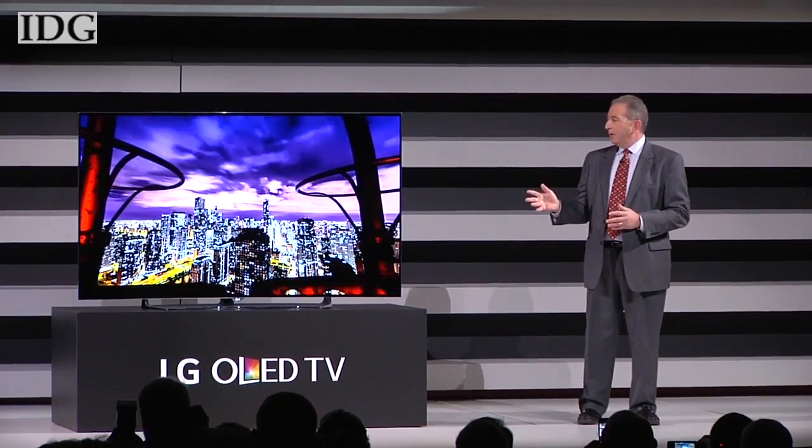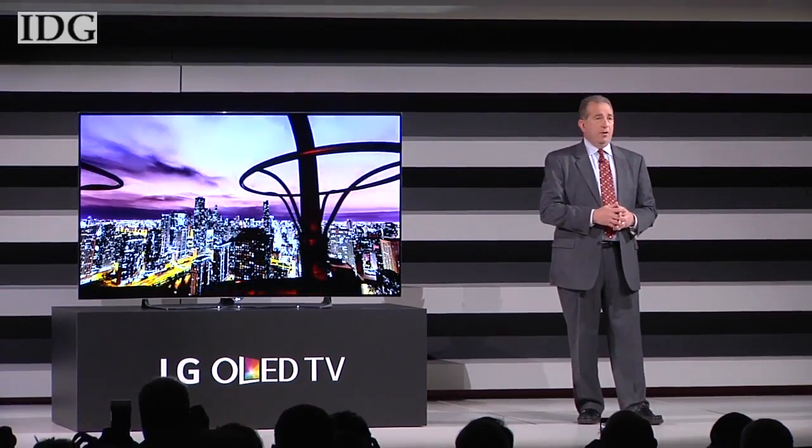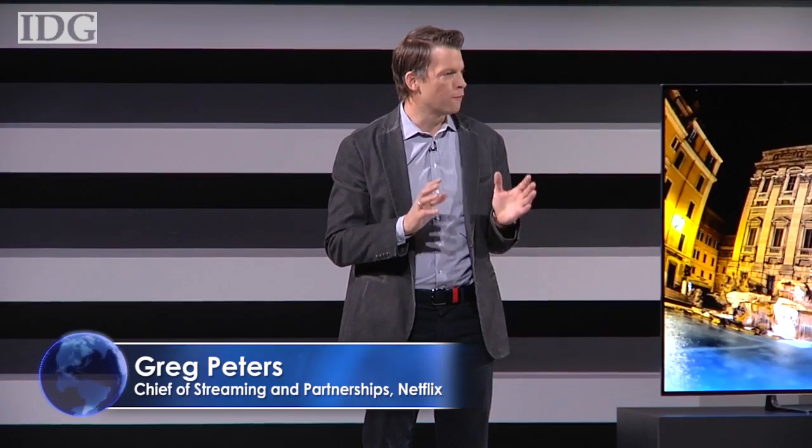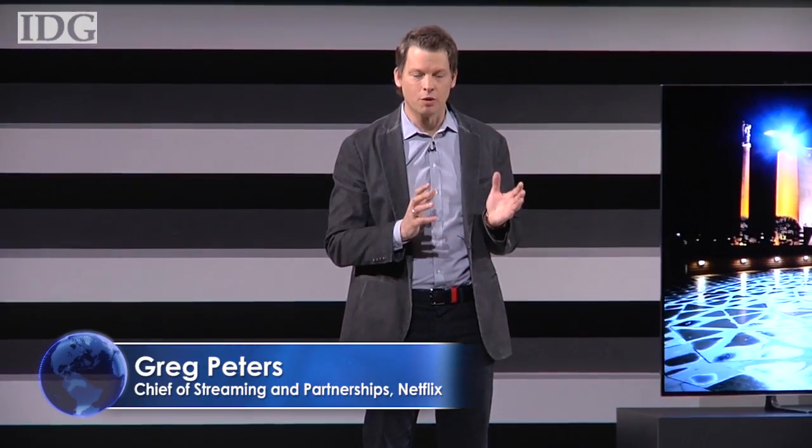OLED is, quite simply, the best TV ever. We are working together to add high dynamic range, or HDR, to further improve the quality of video available to users — so not just more pixels, but better pixels. And HDR is coming to Netflix and LG TVs this year.